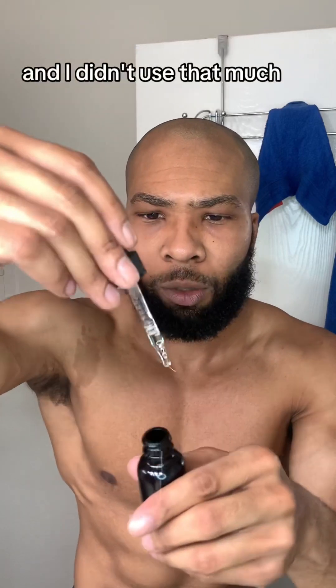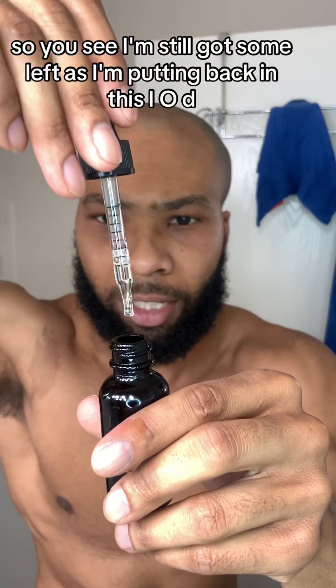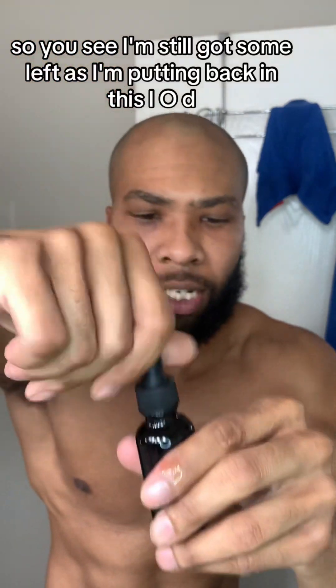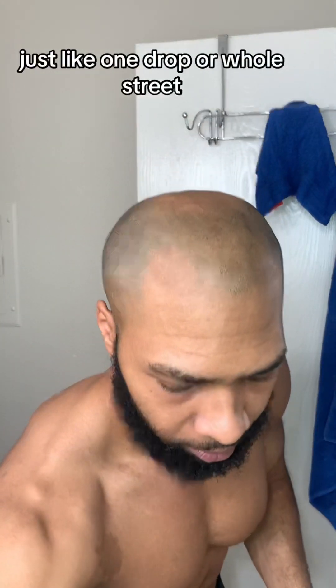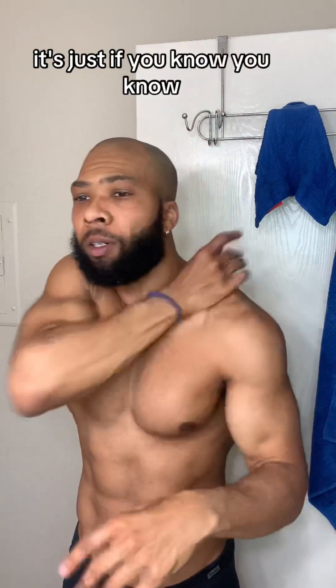That's pretty much it — put that all on and put it back. I didn't use that much; I still had some left as I'm putting it back. You don't need to overdo it — just one drop each spot. The whole street doesn't need to know; it's subtle — if you know, you know.